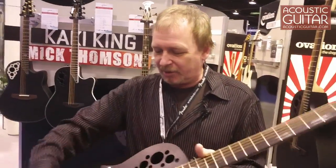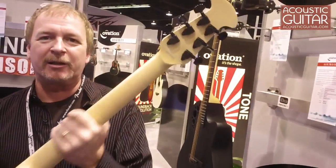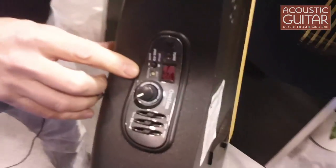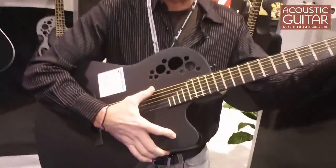We've got the solid spruce top, the Ovation Roundback design, maple neck. A lot of electric players looking for that kind of neck. Nice, comfortable feeling soft V. The Op Pro Studio preamp here — nice and easy to use. Ready for the stage, ready to plug in, ready to have fun with. It's one of my favorite guitars in the show.